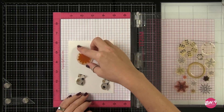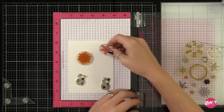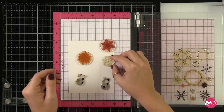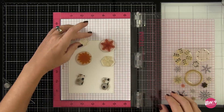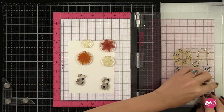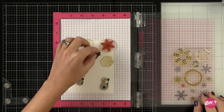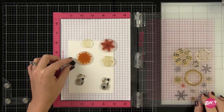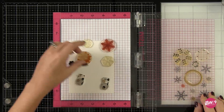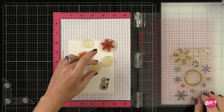This is the Folk Art Flurries stamp set. I love this set. This is a couple years old but it is one of those oldie but goodie staple stamp sets. There are gorgeous snowflakes in here of varying sizes. There's even a multi-step stamp snowflake in here so you could use multiple colors, and it's a great price point at just $10 for this four by six inch stamp set.